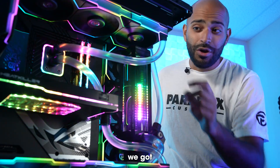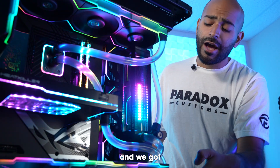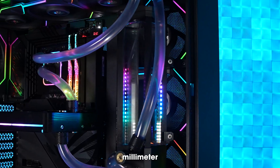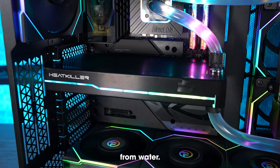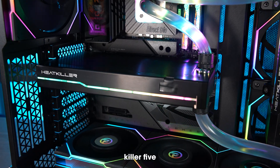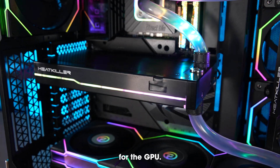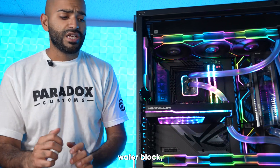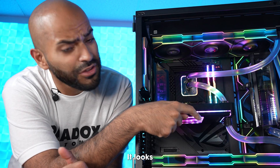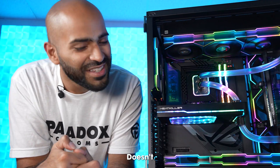We have soft tubing, we got two radiators, and we got a beautiful 200mm reservoir from HeatKiller that barely fits. Another product from WaterCool is this HeatKiller 5 water block for the GPU. This isn't a BTF-specific water block, so we had to put duct tape over the port. It looks good — doesn't look bad.